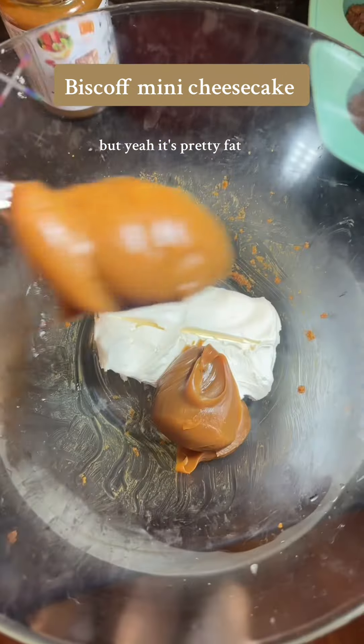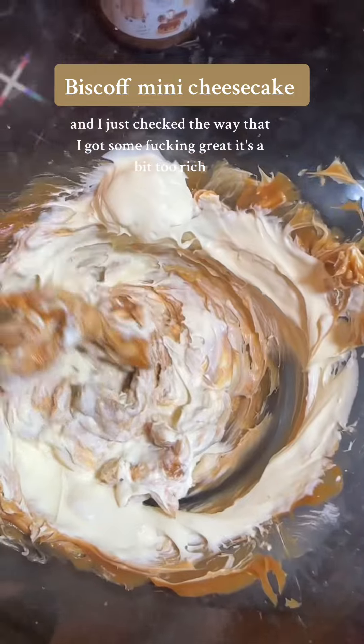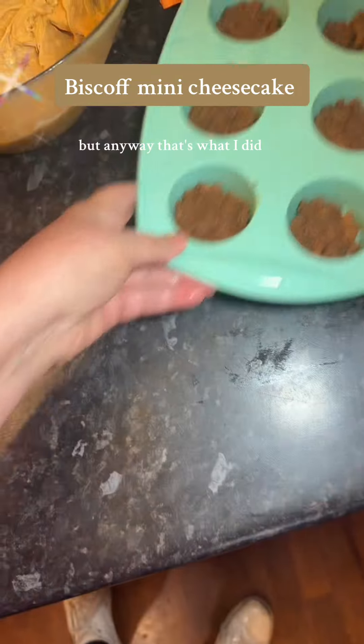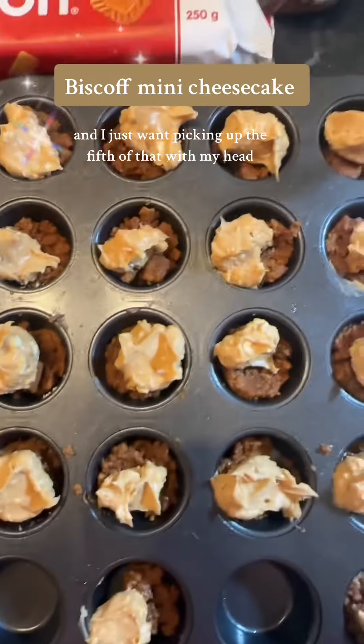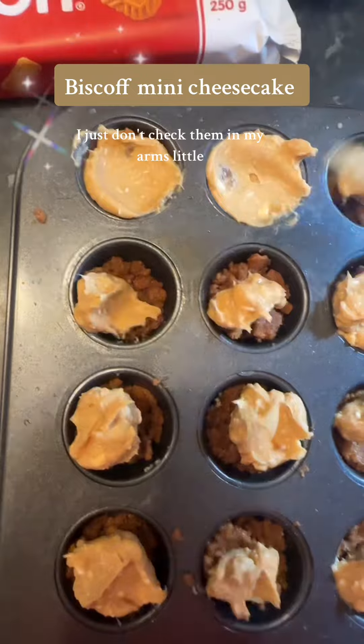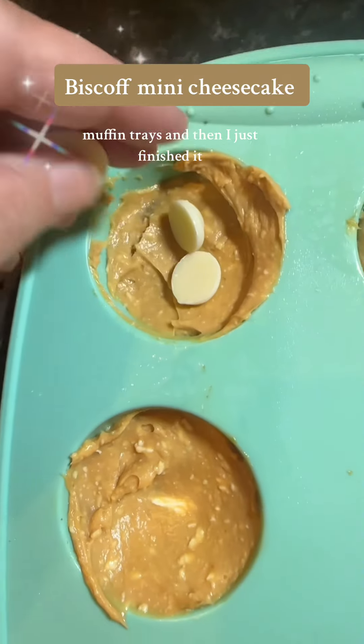So I made up my own recipe. It was pretty fattening. I just chucked all that and I got some thickened cream — it was a bit too rich, you probably only need the caramel. That's what I did. I just used one packet of biscuits chomped up with butter. Didn't even measure it. Then I just chucked them in my little muffin trays and did some miniatures.